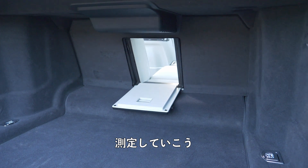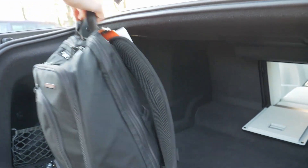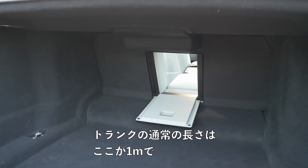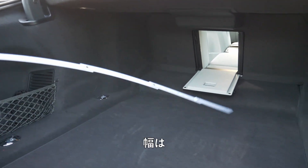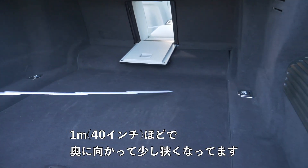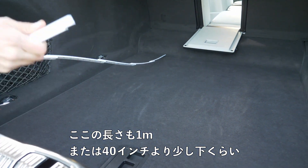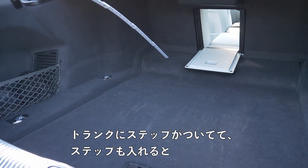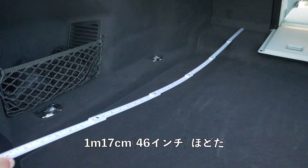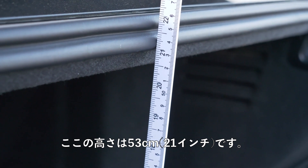Looking at the trunk measurements — when I put a backpack in, it fits easily also height-wise. The normal width is about a meter or 40 inches, narrowing slightly toward one side. The normal length is also just under a meter or 40 inches. Above the step in the trunk, it extends to 46 inches or 1.17 meters. The height is 21 inches or 53 centimeters.